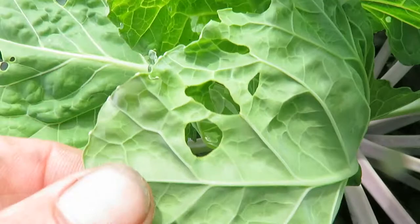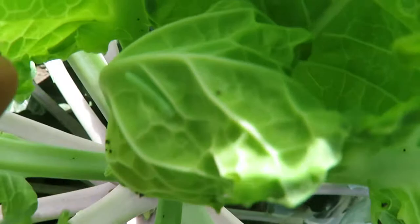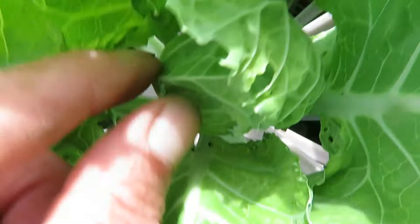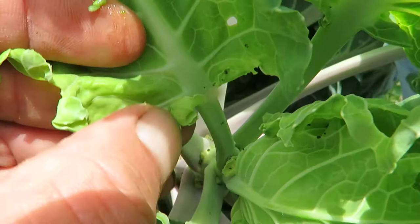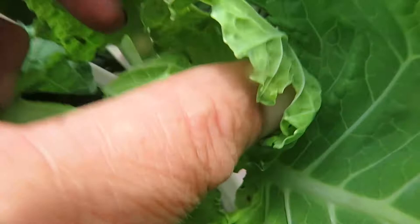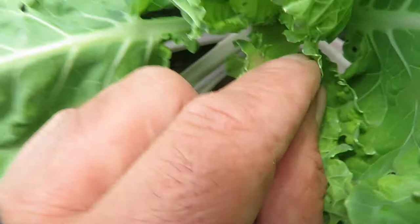You can see their droppings, and when you look in here you will see them. There's one — pretty well camouflaged — and they're easy to smash. There's another one. You have to dig into the center. There's another one. They'll strip out the center of the plants pretty fast. These little ones get big real fast, so you have to peel back and see if you can find them.